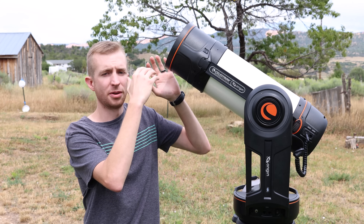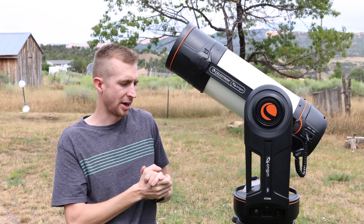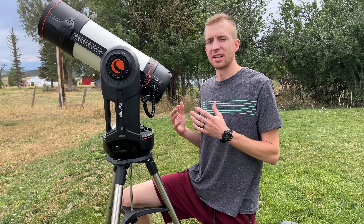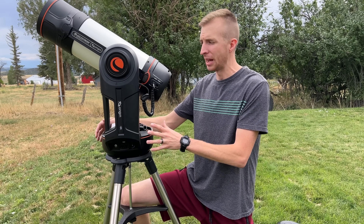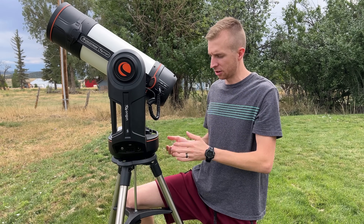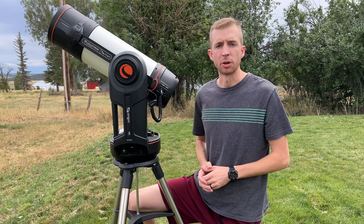And then at the front of the Origin, obviously, you have the camera, the dew heater ring, a dew shield, all that. It comes with a nice stainless steel tripod. So overall, you're getting some of Celestron's best technology with the Origin — the awesome Nexstar Evolution mount, Rasa 6 telescope, the computer that's going to do everything for you, and a good tripod. Celestron really did select some quality components for the Origin.